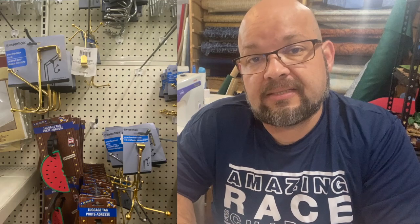Speaking of hanging things, these over-the-door hangers are so useful for storing things in a small area. If you have a little sewing room and you need to maximize your storage, these really help — and they're only a dollar.